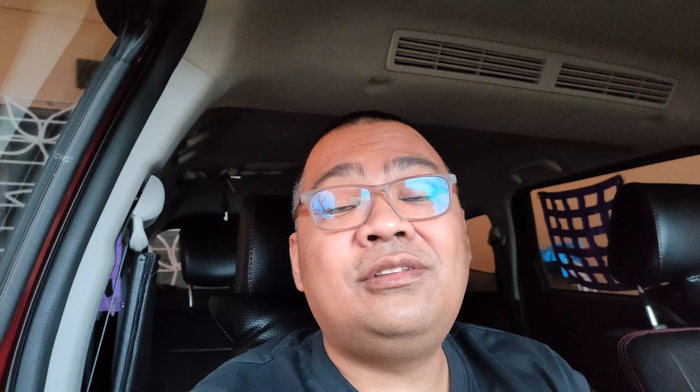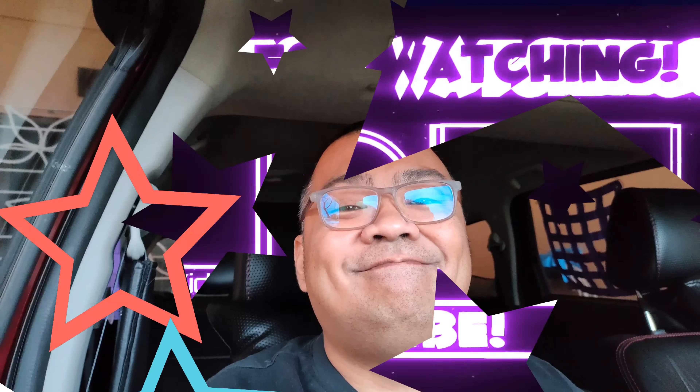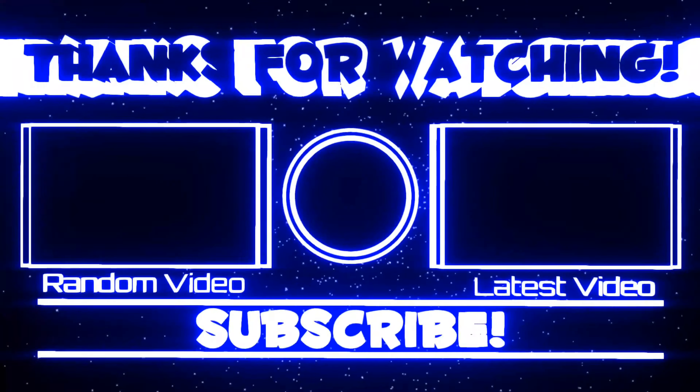Kung baga, sa akin, wala pong silbe, walang purpose — more on aesthetics. Churikawa. And that's it for me today guys. I hope you liked the video.